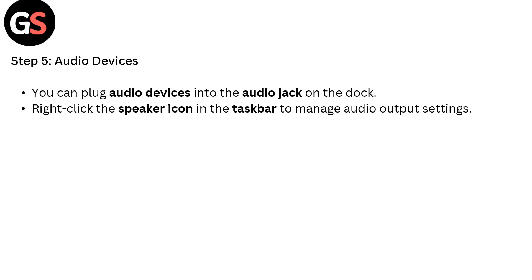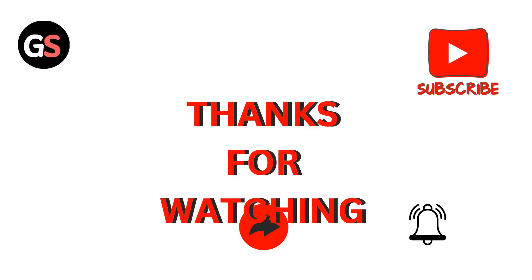Step 5: Audio devices. You can plug audio devices into the audio jack on the dock. Right-click the speaker icon in the taskbar to manage audio output settings. All relevant URLs are mentioned in the description box — it will be useful for you. Thanks for watching.